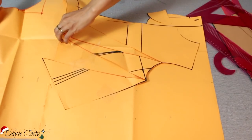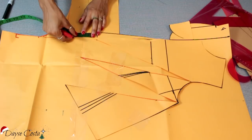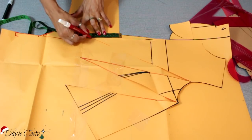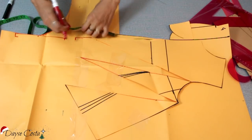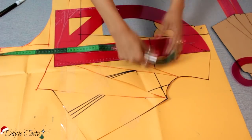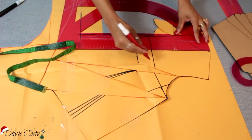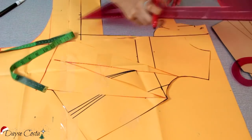Vou colar um pedaço de papel aqui embaixo só pra completar. Vou sair cinco centímetros dessa ponta aqui e vou aumentar cinco aqui também. Vou deixar o meu decote aqui com dezenove centímetros — aí você bota o decote que você quiser, o tipo de decote que você quiser.